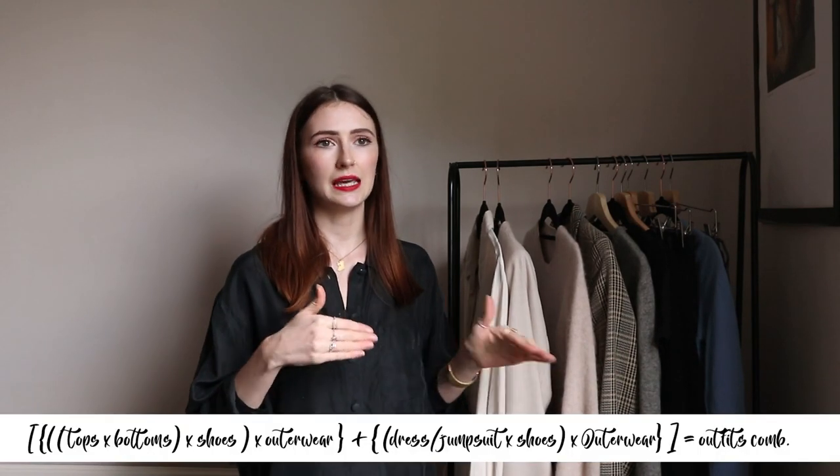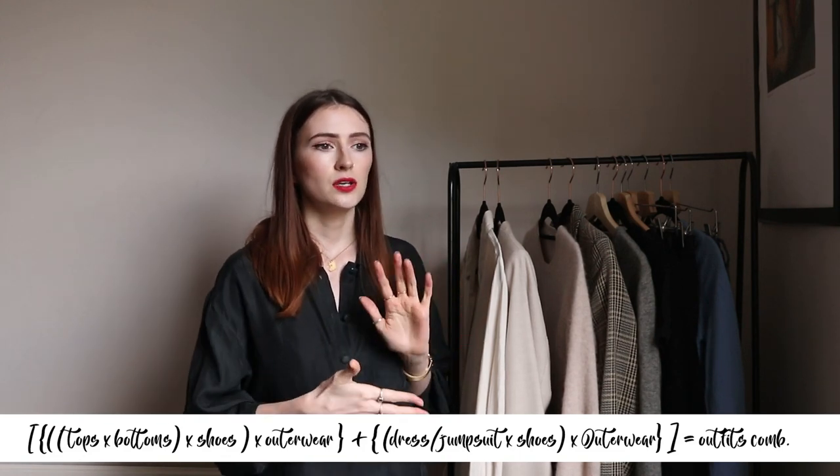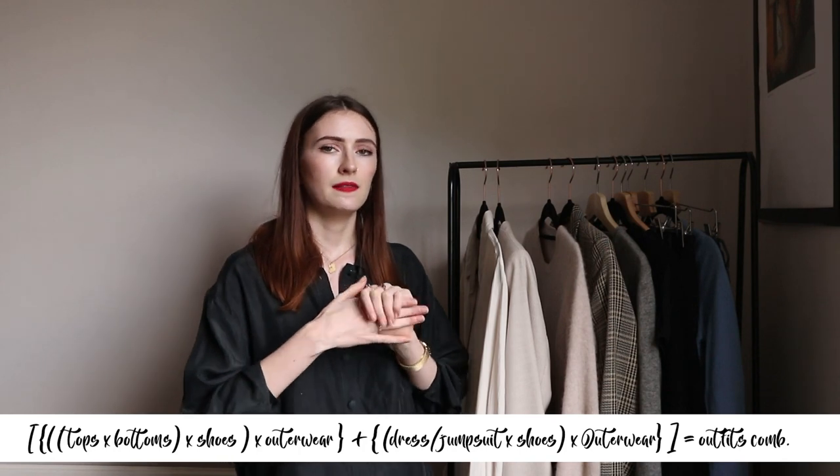If you've heard me talk about my fashion math formula before, I'll pop it on screen so you can see how I break things down. It's kind of crazy how many outfits you can get out of 16 pieces. They won't all be completely different — it might be the same top and bottom but a different blazer — but it is a variation. Even 100 outfits from your pieces would be pretty good.